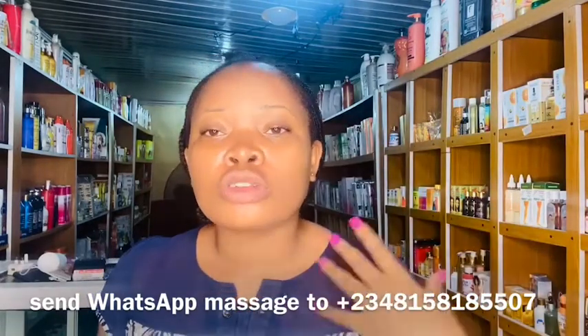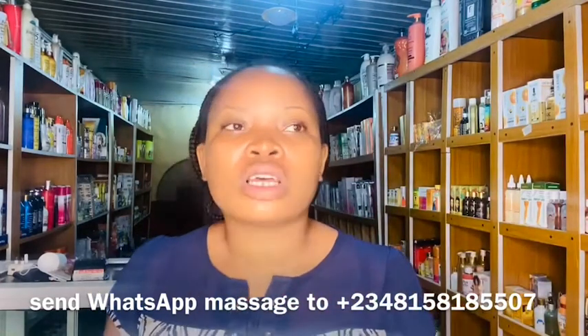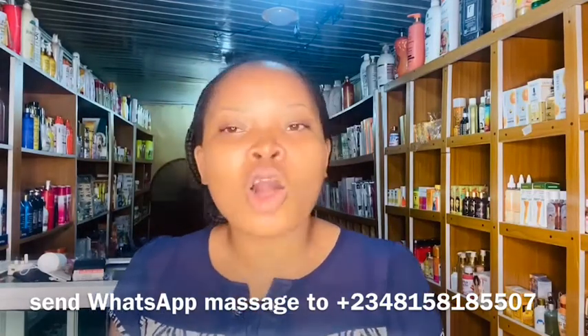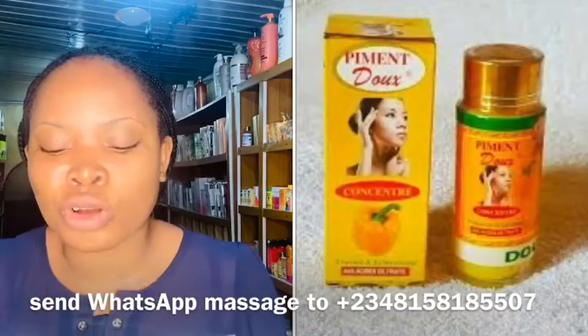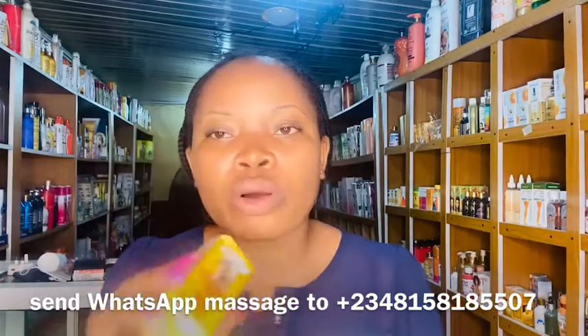Now, the serums you can use to clean your dark knuckles — I'll be reviewing three in this video. If you want more, let me know in the comments. The first serum is one we're all familiar with: Pigment Dose Serum. I'll drop a picture on screen so you know what I'm talking about. This serum has been on the market for a long time — it's not new — and it's super active in clearing dark knuckles. Whenever you buy it, make sure it's sealed.